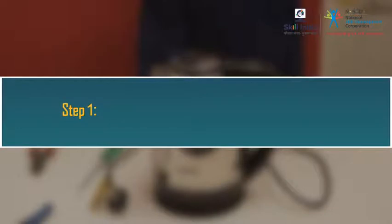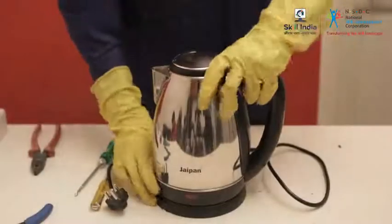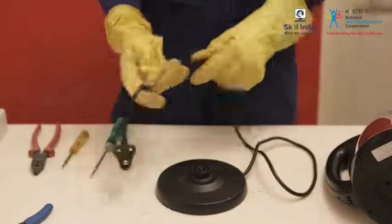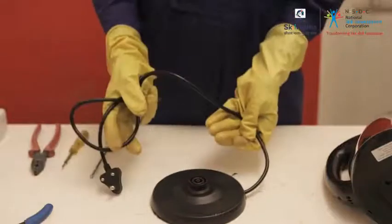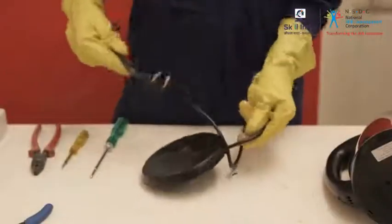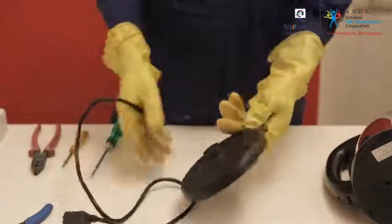Step 1: Check the plug cord for any insulation damages. Step 2: Check for any visual damages in the cord and plug. Replace the cord if it is broken or has open insulation. In this case, the cord is okay.